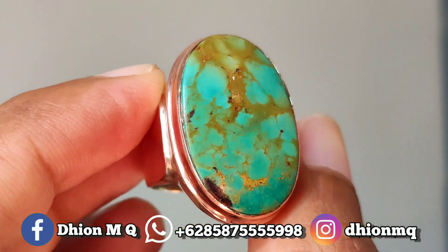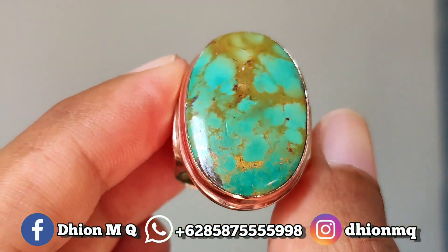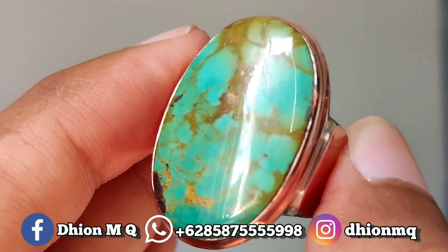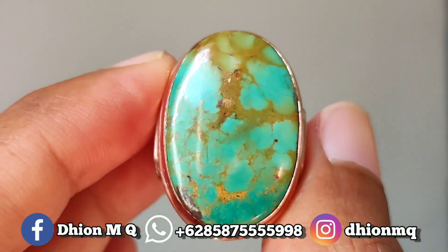Untuk kategori warna ini masuk ke bulu gradasi. Kemudian untuk uratnya ini urat emas, lawasan ya. Untuk material batu sangat mulus, sangat kinclong, dan sangat licin.